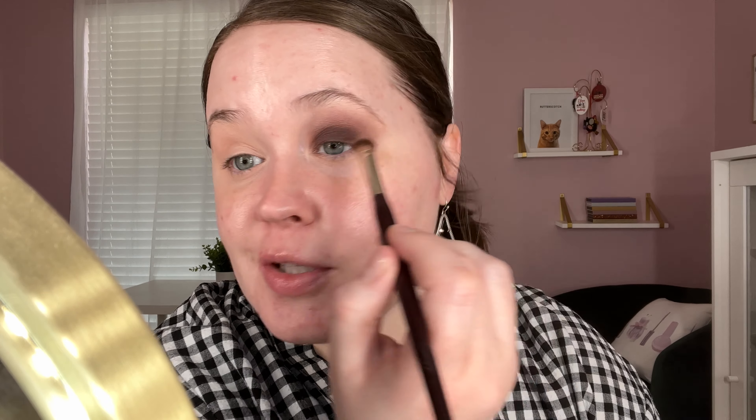I feel like last time I used this palette it got kind of patchy on me, so I was a little apprehensive to use it again. I'm glad I pulled it out — I mean, we're not done with the look so maybe I shouldn't be talking too prematurely.